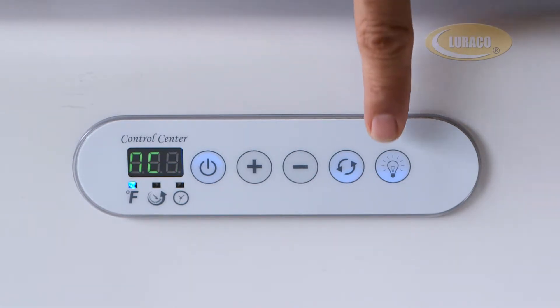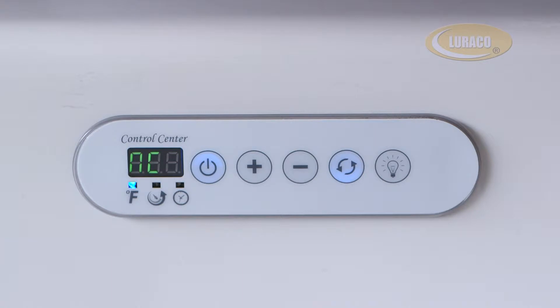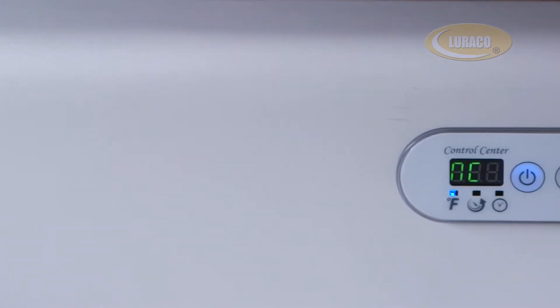To enjoy chromotherapy or light therapy, simply press the light button for silent operation and enjoyment of your color lights.